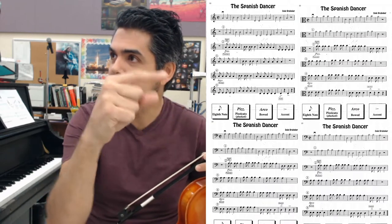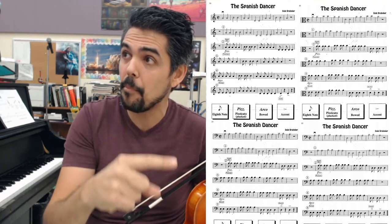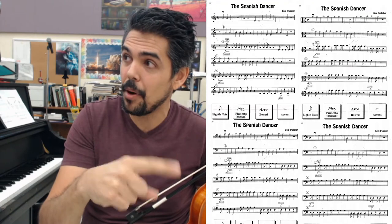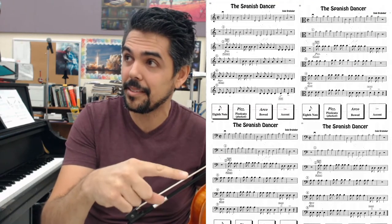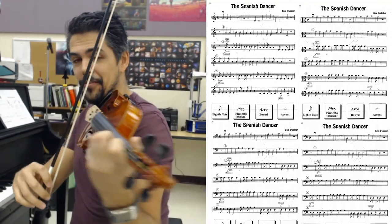So this is the violin part here in the top left, top right is the viola, bottom left is the cello, and bottom right is the bass part. Alright, this is The Spanish Dancer on violin, nice and slow.